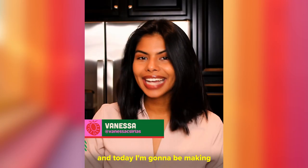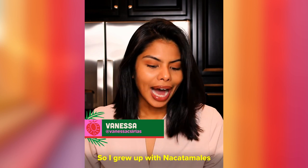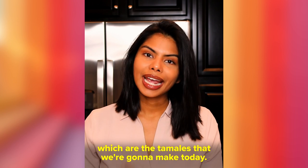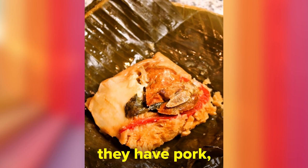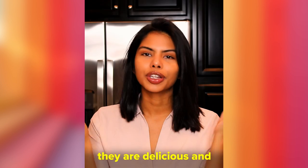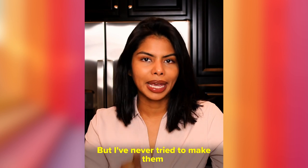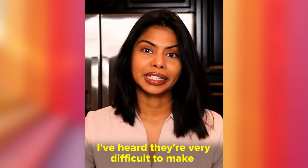Hey guys, I'm Vanessa and today I'm gonna be making Nicaraguan tamales for the first time. I grew up with naca tamales, which are the tamales we're making today. They are made of corn masa, they have vegetables inside, they have pork, they are delicious, and usually we have them every Sunday morning. But I've never tried to make them because I'm kind of intimidated.